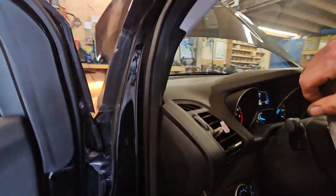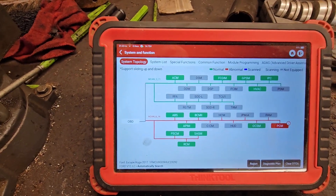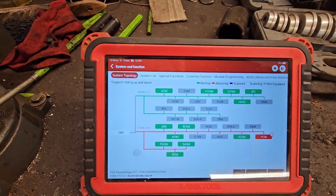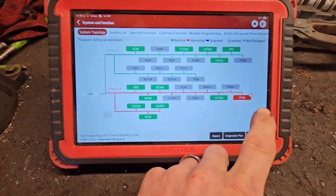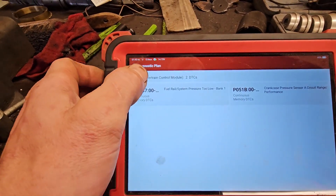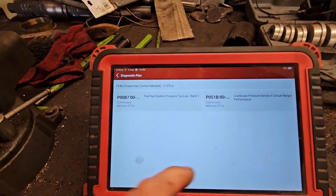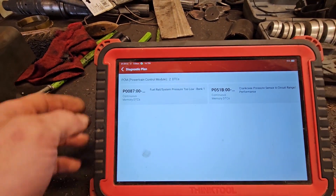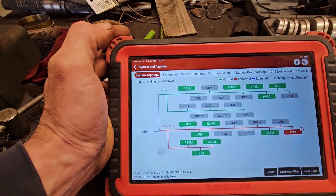We'll do a code scan real quick. Using our Think Tool Pros scan tool here, went through and did a code scan on all the modules. The PCM's coming up with two trouble codes: fuel system pressure too low bank 1, and crankcase pressure sensor A circuit range performance. So that's what we're dealing with for trouble codes.